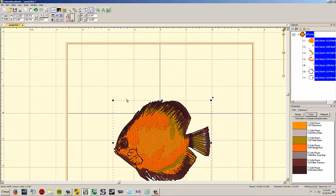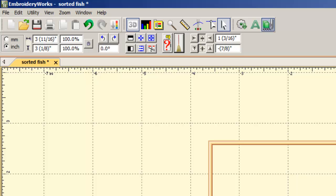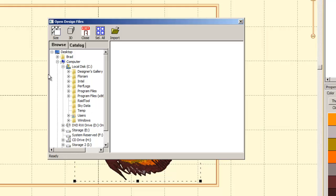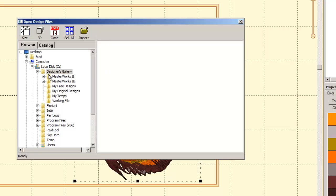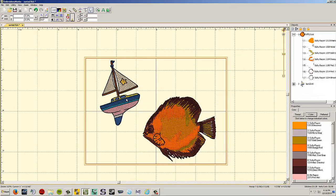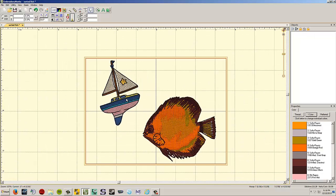The text tool will have its own separate video. The Merge Stitch File button is how you bring a second embroidery design into the same design field. It has a file tree interface — navigate to your folder (e.g., C Drive > Designer's Gallery > free designs) and select the design. This is different from File > Open, which always opens in a separate design field.